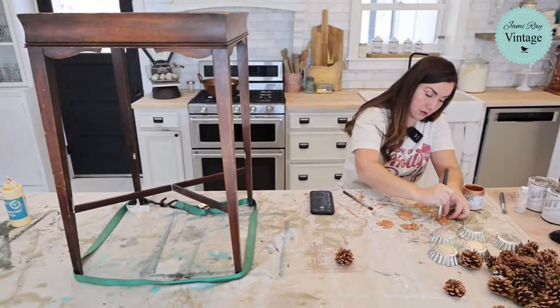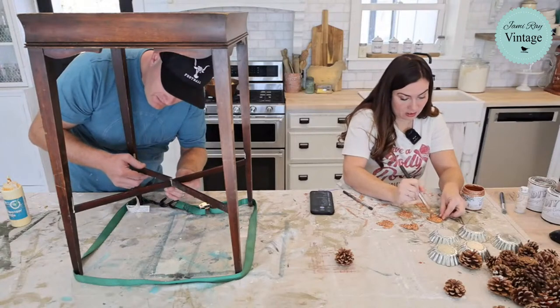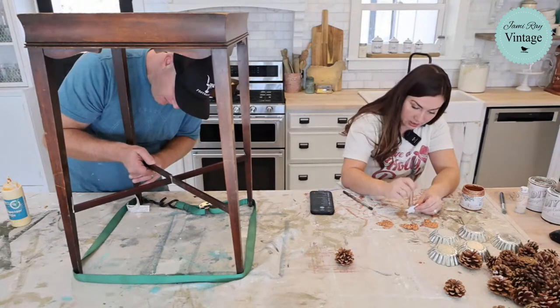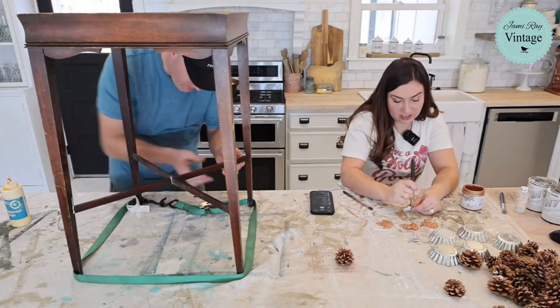This is getting tricky because every time I tighten one side it makes it so I can't get the other leg in. Yesterday I didn't feel like working so I was like let's go to the thrift store — I mean, that's still work I guess, but it was like fun work. Zeb wanted to clean out the barn. That is never on Jamie's list.